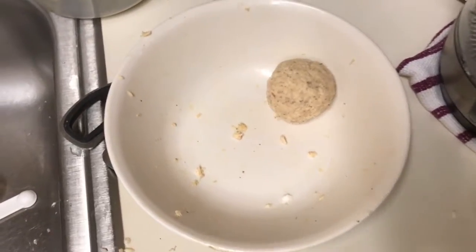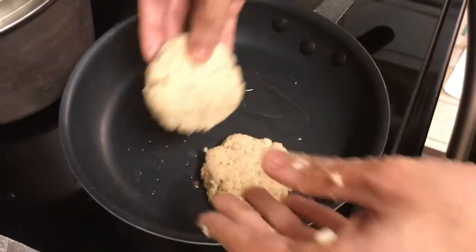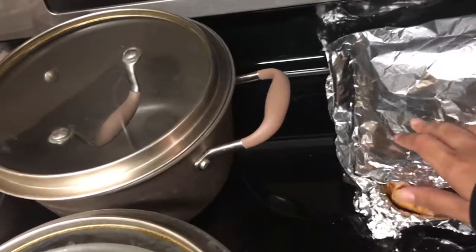Now I've made the fish cake patties and put them into the skillet. I'm gonna heat them up. Now we just wait — how long do we wait? It says to wait three to four minutes. All right, let's see what we have.